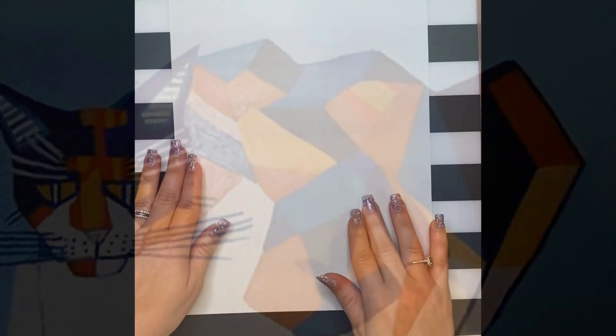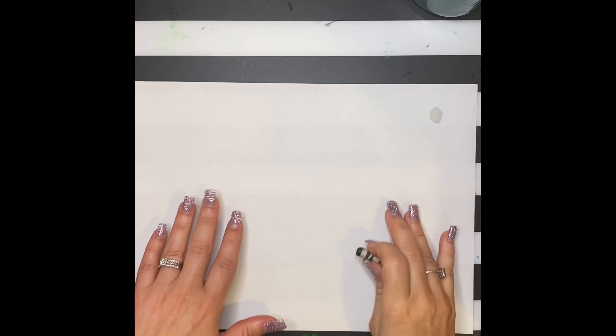First you're going to need a sheet of white paper, crayons, and a straight edge such as a ruler — or the edge of a box works well.